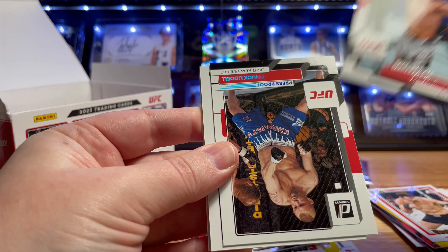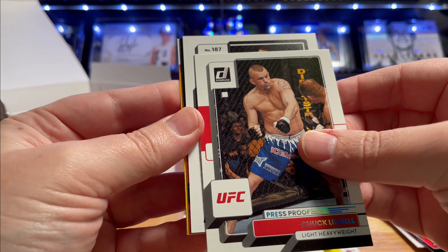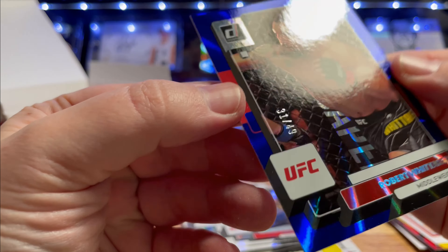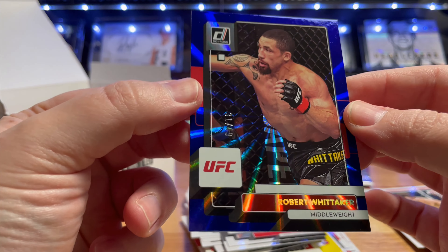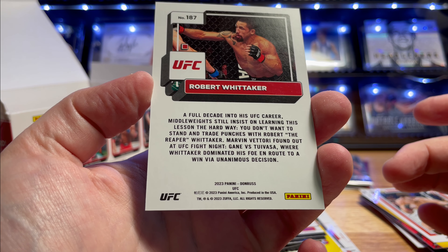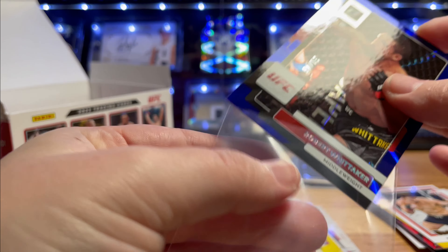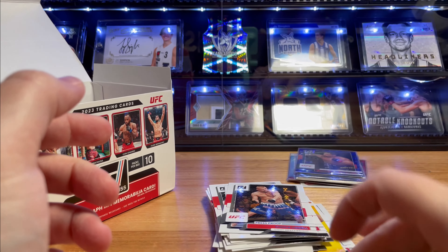Press proof Kai Kara-France. Another platinum press proof - very deceptive. Backwards card - Bobby Knuckles! Hey! To 49! Blue laser Bobby Knuckles. Tough loss at UFC 290, kind of rules out the trilogy fight with Adesanya, I think. Which is a shame - I would have liked to have seen them go one more. To 49. Finish off that pack. Octagon Marvels, Crunch Time, Retro Series GSP.